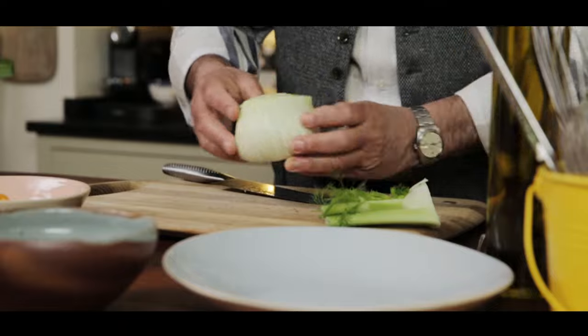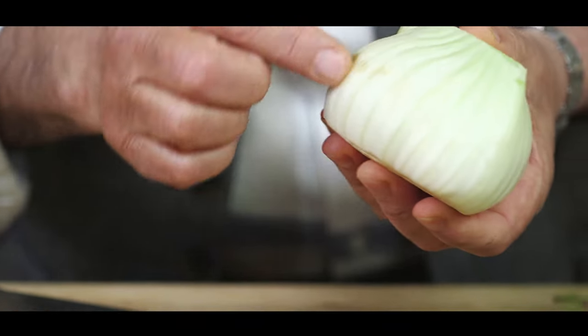Remove the top and keep it. Have a look if there is any mark on the fennel and remove it.